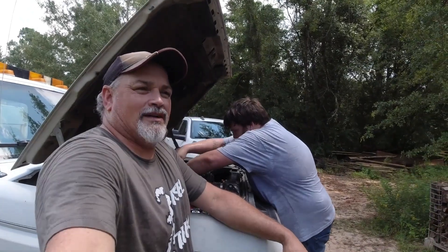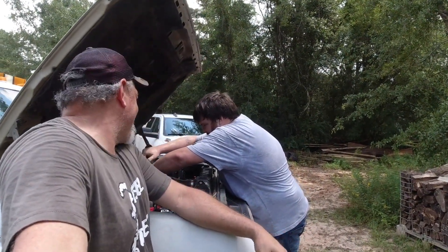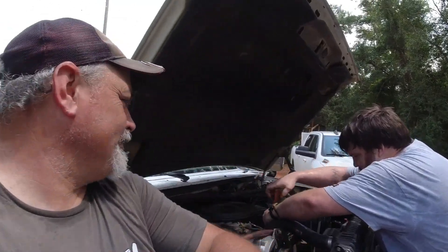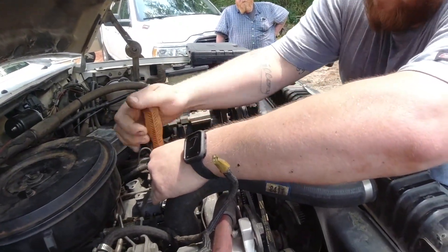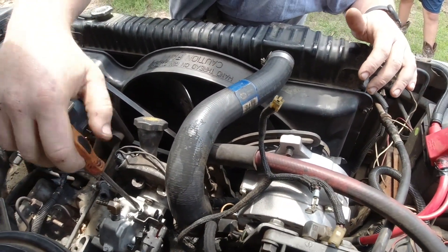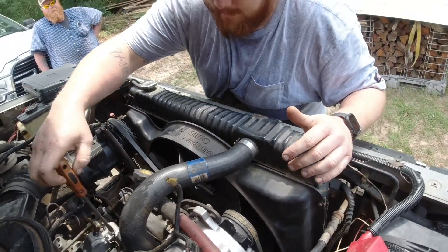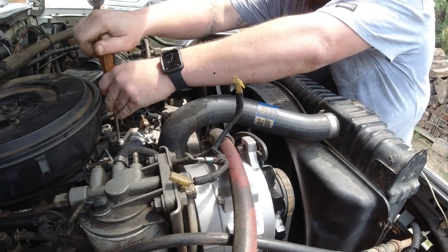Between us we drove about 400 miles. I am taking the cap off of my injector pump to figure out why it's not getting any fuel to the injectors. The pump's not pumping.